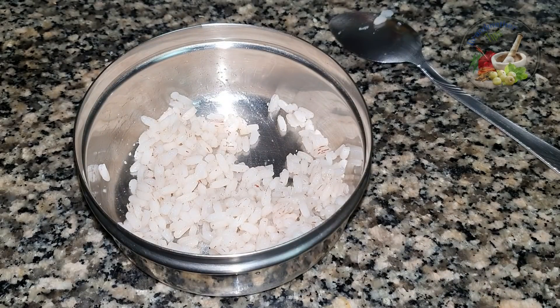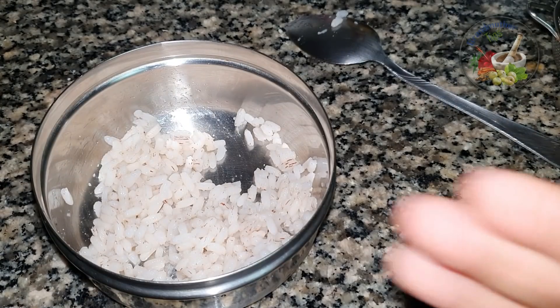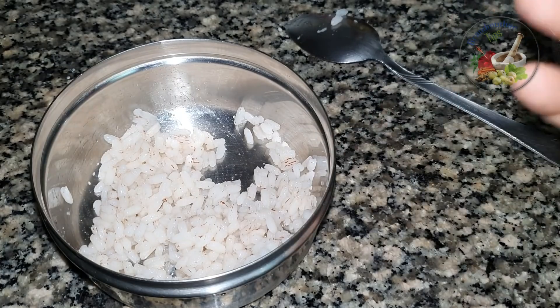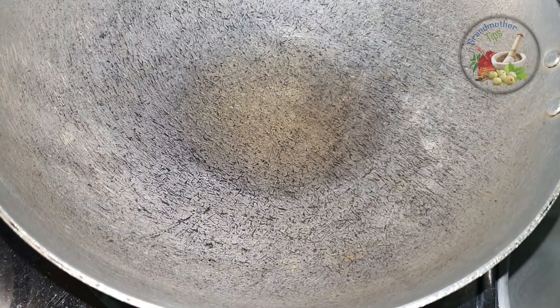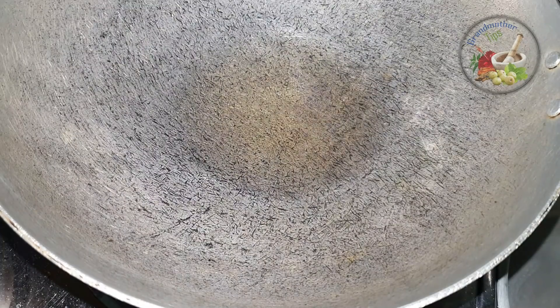It will be a first part. We will get this pan so that you can make a vegetable oil. I have to put it in a little bit, so this one needs a little bit of flame. I will put it in a little bit.